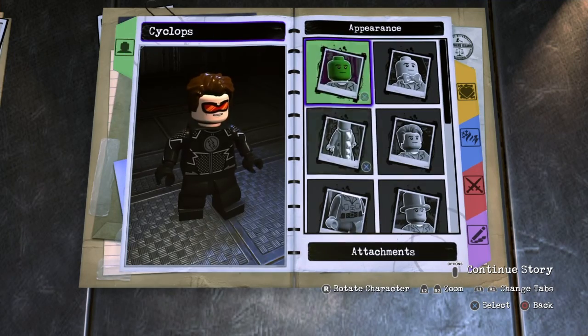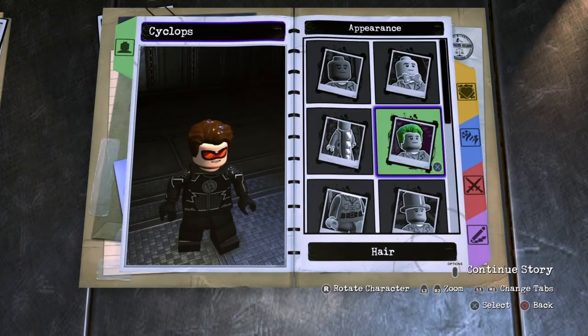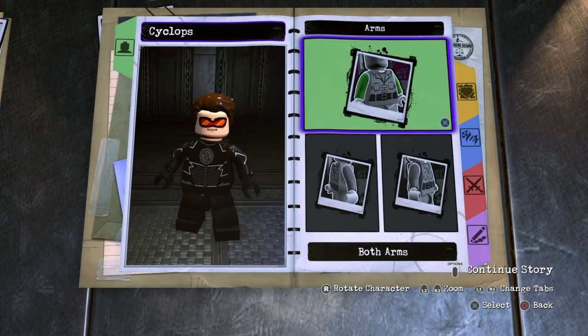Next you want to go to hair, choose wavy number 4 and make it that dark brown right there. Next you want to go to arms, both arms, and like I said in the last video, if you don't have the DLC just make the arms black, but I think this adds a little more detail so I want you to zoom.